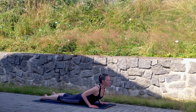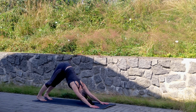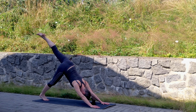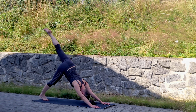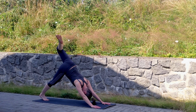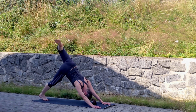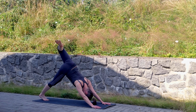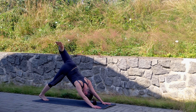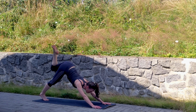Step back into plank, exhale push down, inhale cobra, exhale push back into downward facing dog. Ready for the second side — here's our finale. Close your feet, lift your left foot as high as you can. Then bend the left knee and try to bring the left foot over to the right, opening the hip but keeping both shoulders parallel to the ground. Yes — it's a twist in your spine, a chest opener, a spinal twist, and a hip opener.